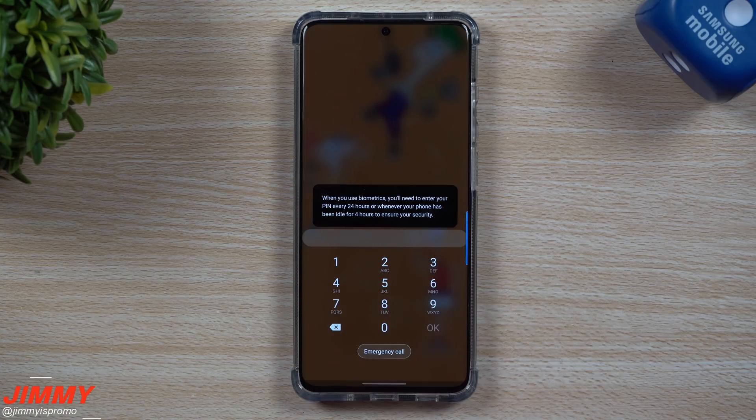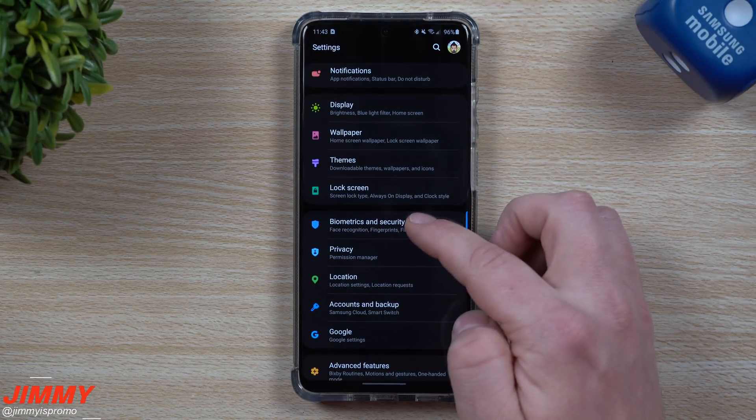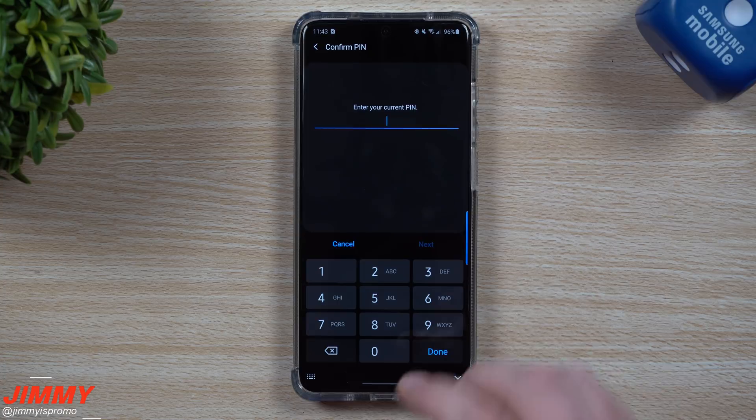So really, when you go to bed and wake up you'll always have to put in your PIN, because it's more than likely been idle for more than four hours. If we go inside of the settings, I'll show you where this is talked about and also how I know it's not a part of past Samsung devices. Let's go inside of the facial recognition — let me type in my PIN.